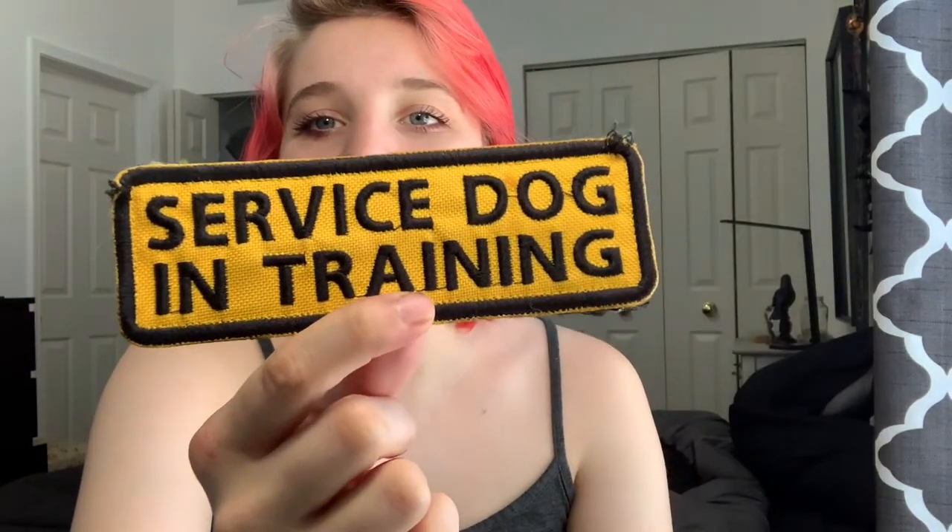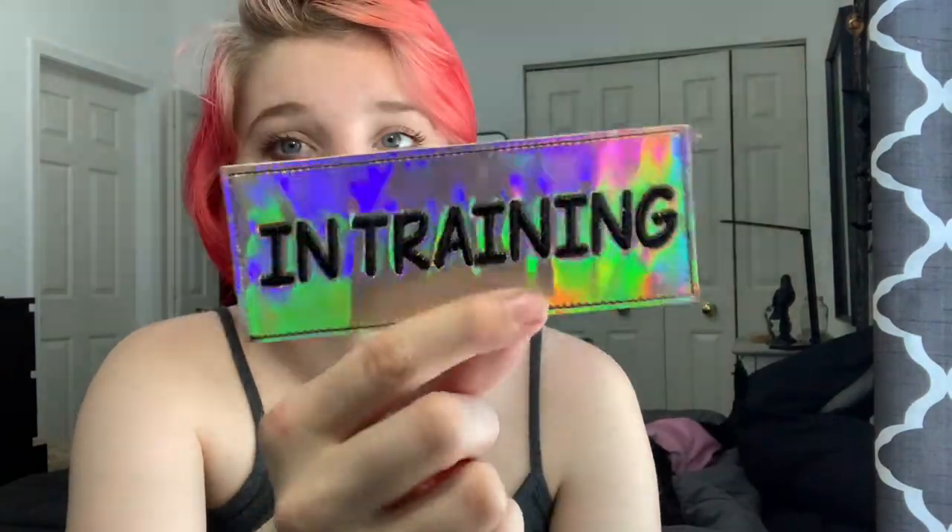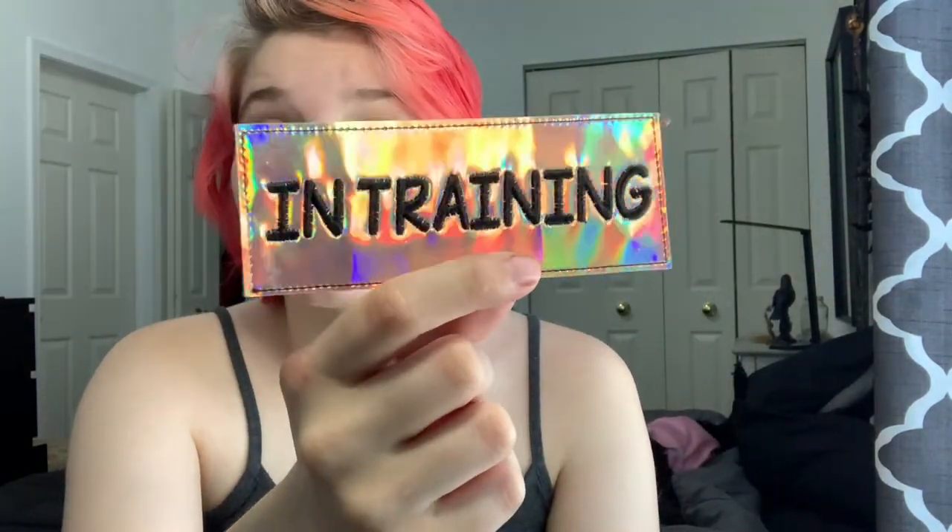Somewhere I have two of these — it's just a Service Dog in Training patch in yellow. It's nice to have, but it's not really in my regular rotation. Here's a patch I'm probably not going to keep. It says 'in training,' doesn't really have edging, it's holographic and pink. That's cool for some people, but I like my gear to be a little more professional. I'll probably be getting rid of this one — it's just not functional for our team.